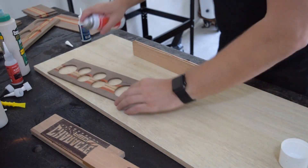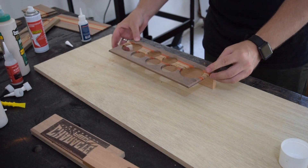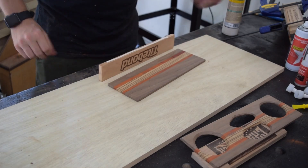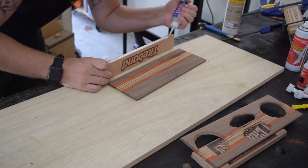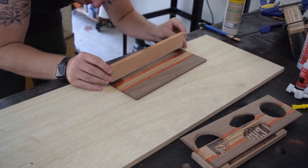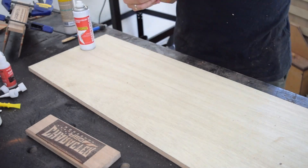Then we're going to go into actually gluing it up. For the Titebond shelf, I used a combination of Titebond and Titebond to help things set a little bit faster, and you can really see the rest of the process.